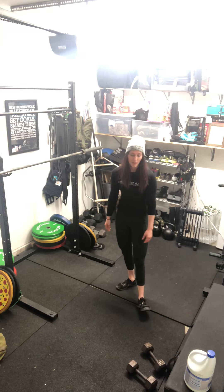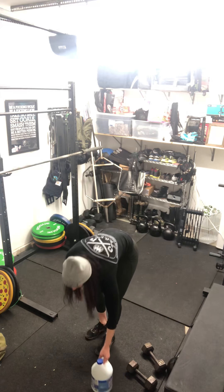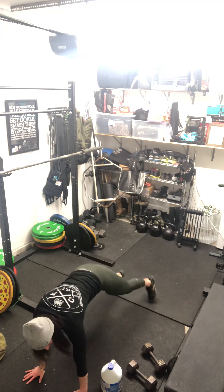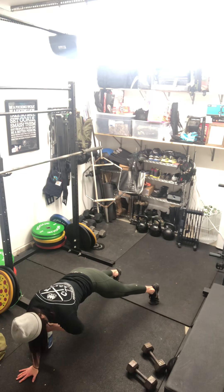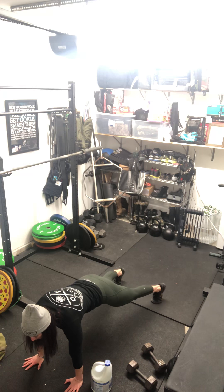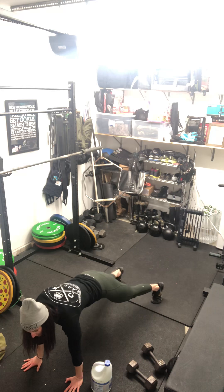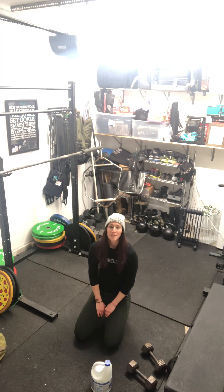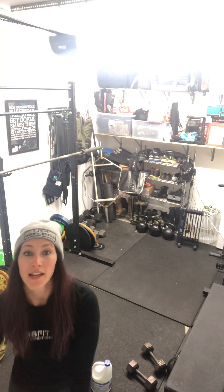For your dumbbell pull through, if you don't have dumbbells, you can use your jug — just pull it through. If not, do shoulder taps. That's your scaling for Jess teaches Tuesday at 10 a.m.